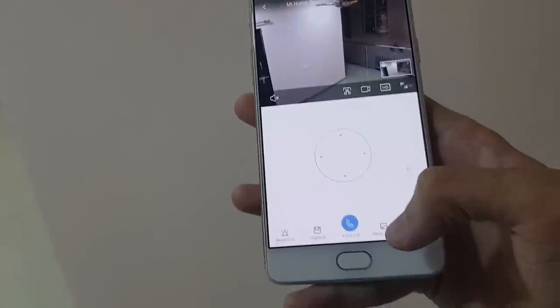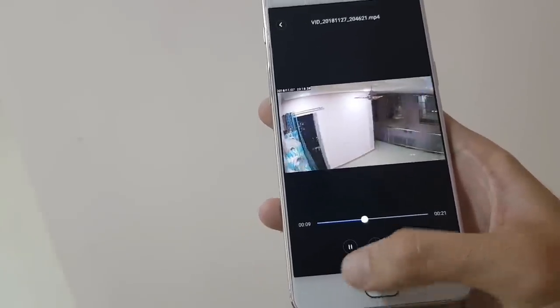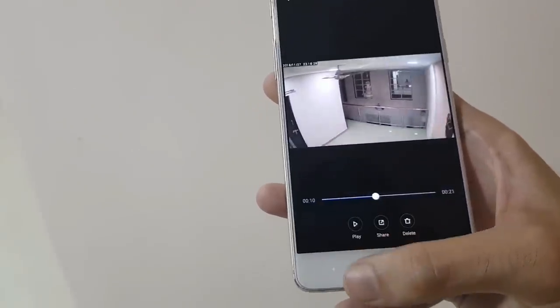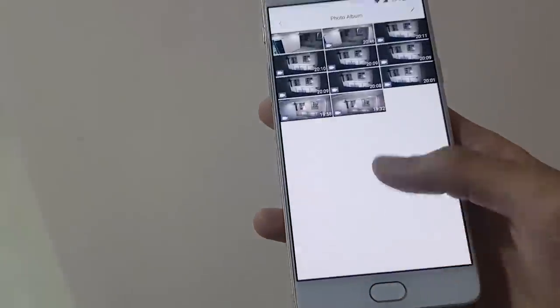All of your video footage is under the photo album option, where you can share your videos to Facebook — though I don't know why there is only a Facebook option there. But it also saves a copy of that video in your gallery so you can share it on other platforms.